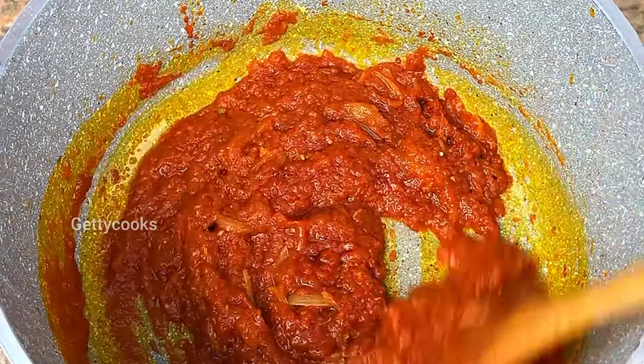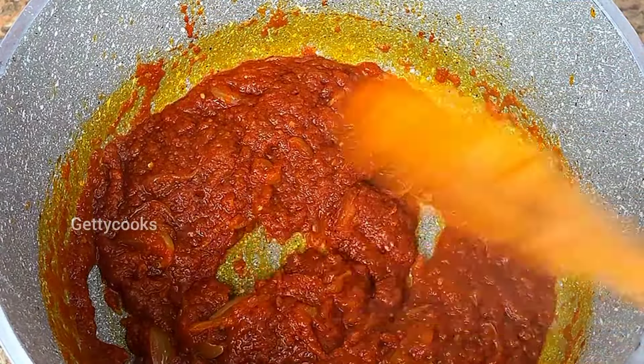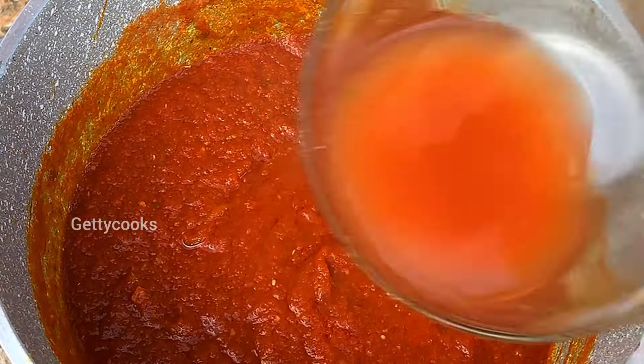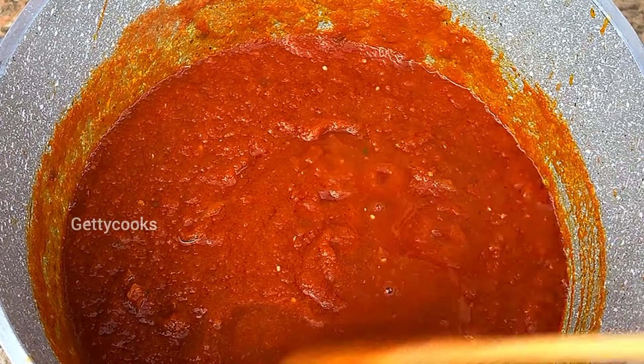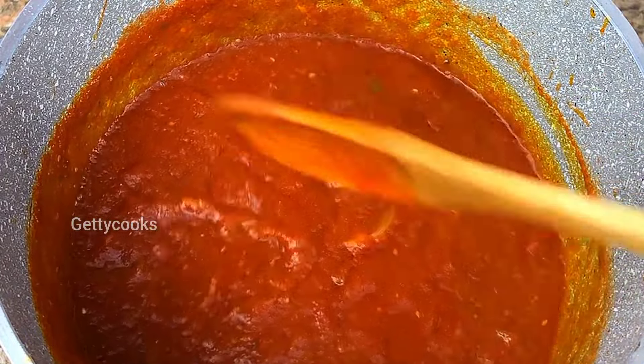I will then go in with my fresh tomatoes that I have already blended. I will also cover and let it be on the fire for some time. I want to use this opportunity to thank my returning subscribers.